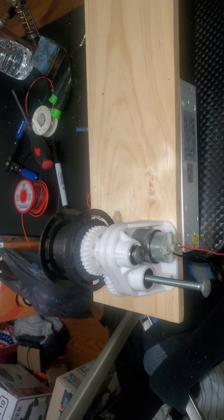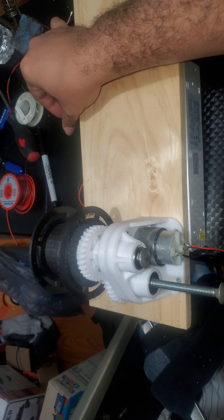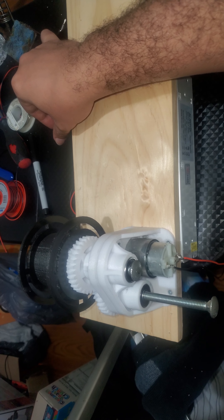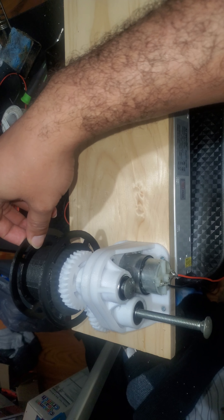Now it's not moving super fast — it is pretty much all the way up. But it's not super fast because it's a geared motor, and it will have a lot of torque on it, which is good.